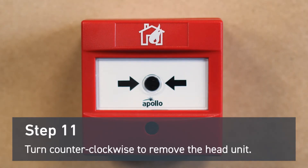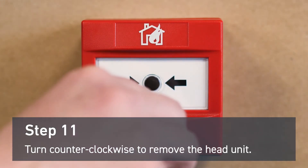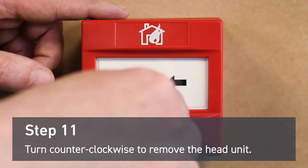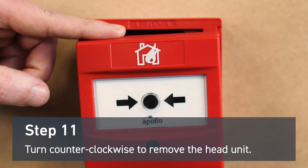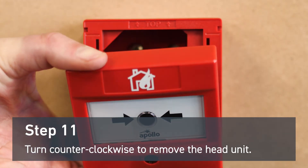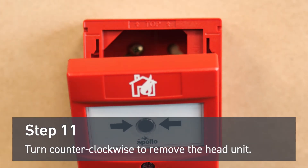To remove the head unit, you'll also need the reset key. Insert it into the slot, place a finger on the top of the head unit, and turn the key counterclockwise while pushing down lightly with your finger. The unit should separate from the mounting bracket and you'll have access to the wiring.